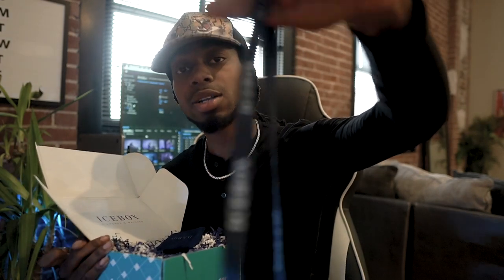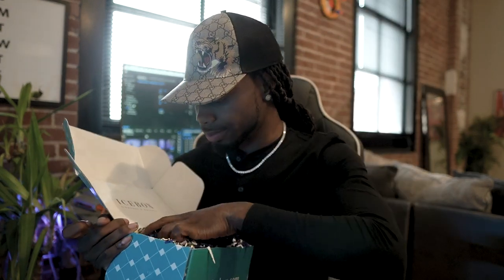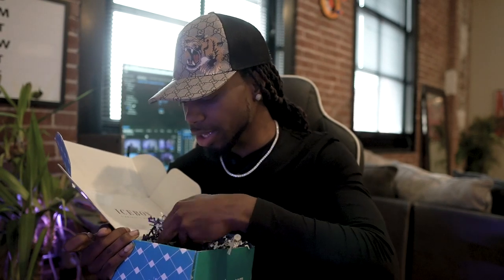It says Icebox all over. Keychain. And we got a pen — we got an Icebox pen.